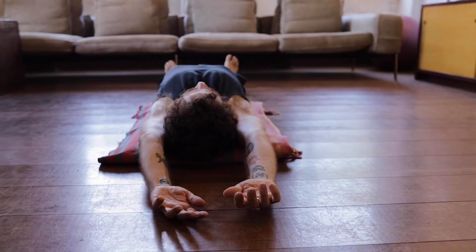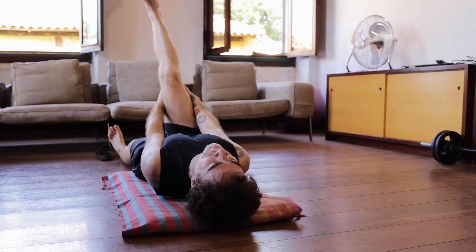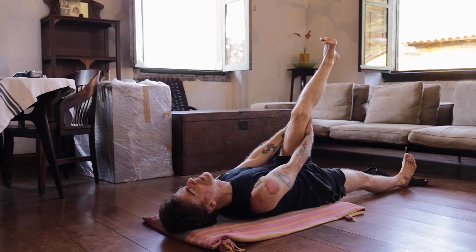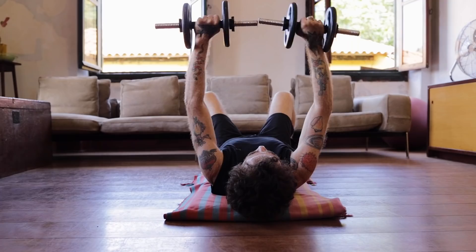Vai começar sempre com um aquecimentozinho. Mesmo aberto, tem que tirar esse aberto. Vou tirar um aquecimentozinho. Tchau!